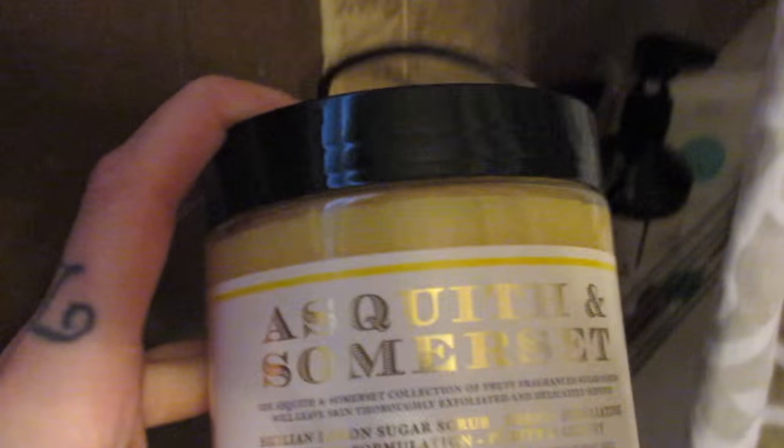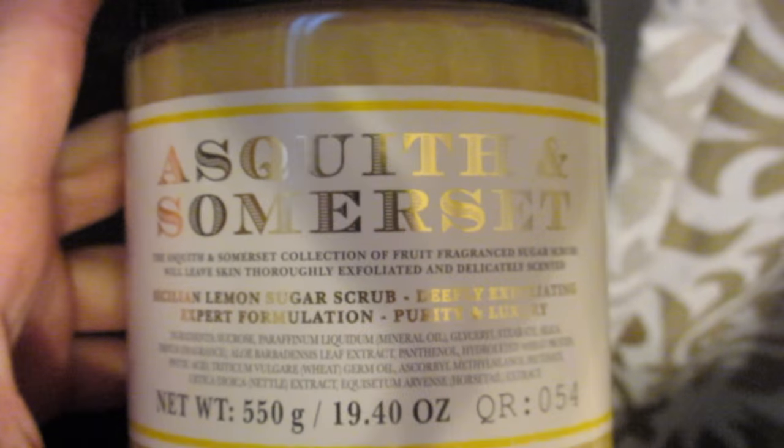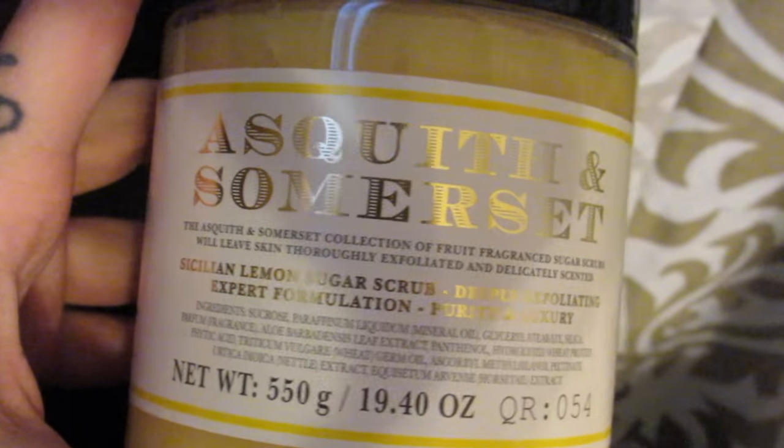It's got argan oil in it. I also got a new exfoliant — I always get my exfoliants from TJ Maxx because I can always get them at a great price. This is the Asquith and Somerset Sicilian Lemon Sugar Scrub and it smells so refreshing. I use sugar scrubs once a week, every Sunday, usually before I self-tan. I also got Adam this shampoo — just the Bio Silk Color Therapy Shampoo. He doesn't even have colored hair but I needed to pick up a random one for him.